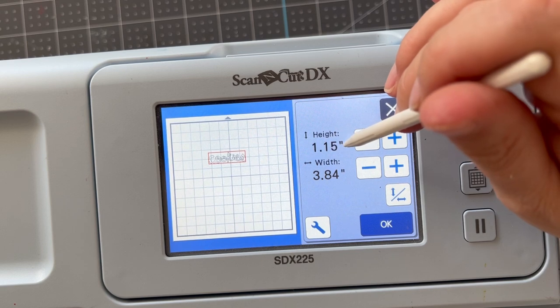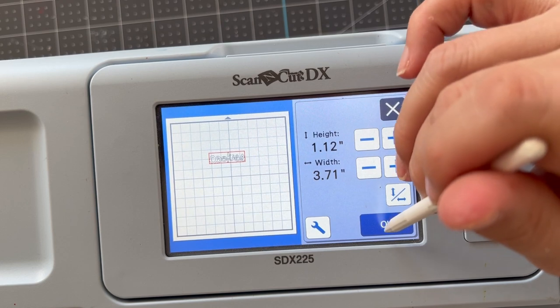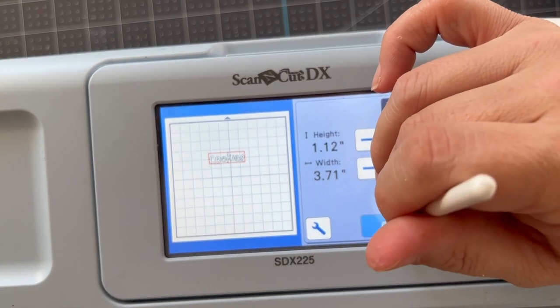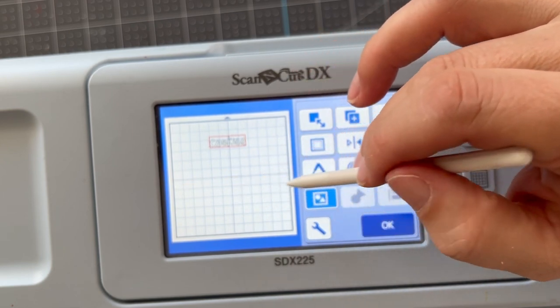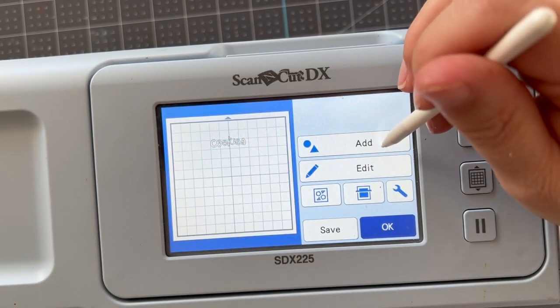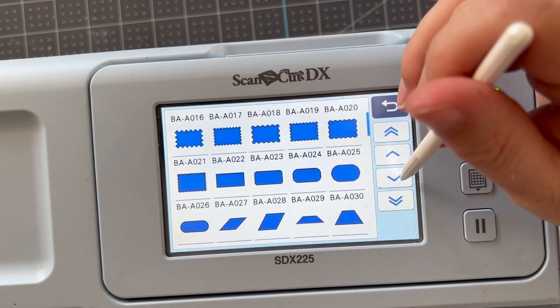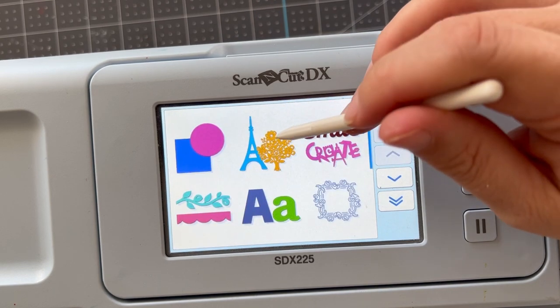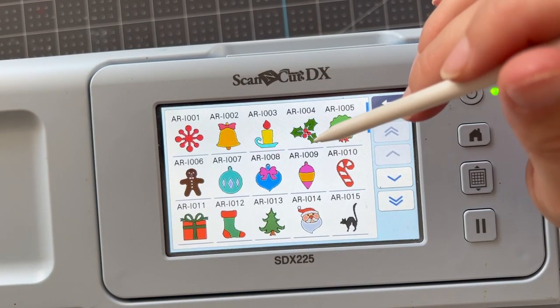I'm sizing this down because I know I need it under four inches for my container. I'm going to use the grid — I know that six inches is the absolute top to bottom, so about five inches works. Now I'm going to go ahead and select some designs.